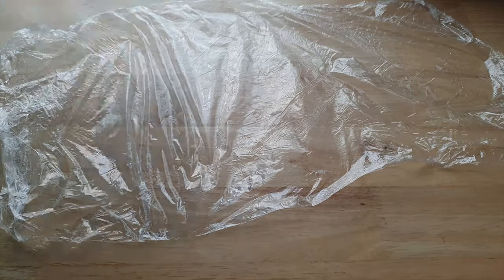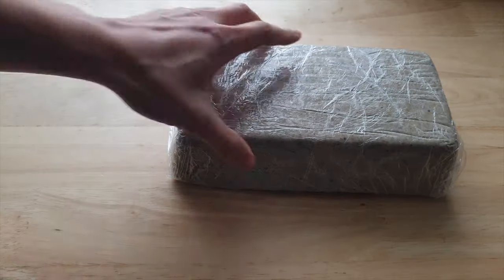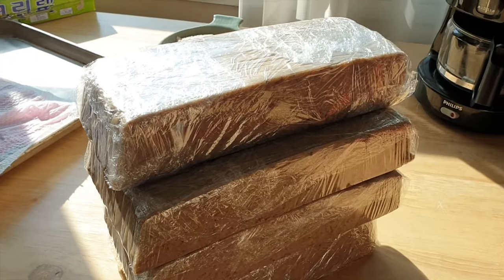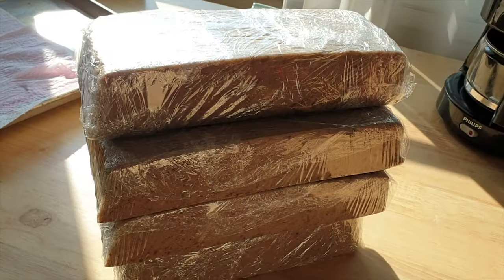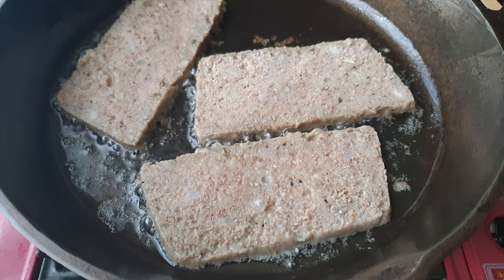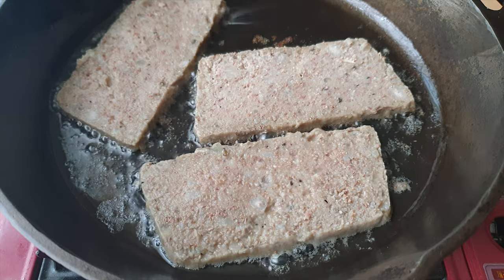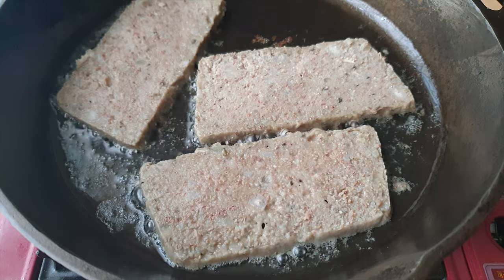To store it, just wrap it in plastic wrap and you can freeze it. To serve, just slice it and fry it for about five minutes on each side on medium heat. You can serve it with eggs and toast.